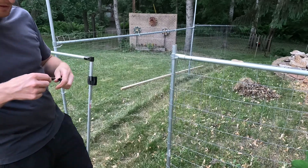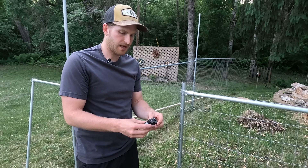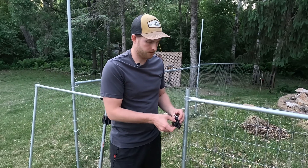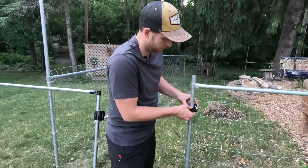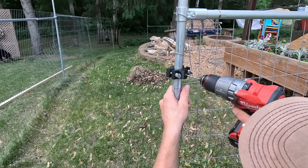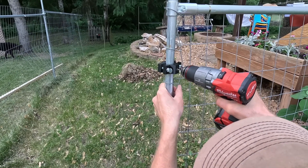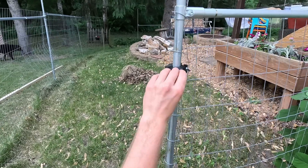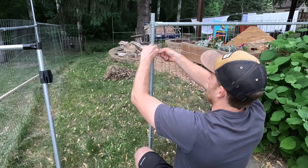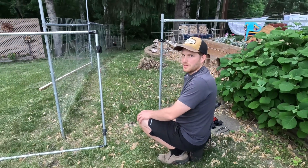Once I have that marked I'm going to take my drill fixture that I made as well. I 3D printed this and it's got a hardened steel drill bushing in the top — I have another video on that, I'll link it above and in the description. It's super handy for drilling holes through round tubes. That's a 1-1/8 inch drill bushing, so you just do a pilot hole and then upsize it with a quarter-inch drill bit. I'll upsize it, put a bolt through that top one, and then I'll be able to mark the location of the second hinge down.